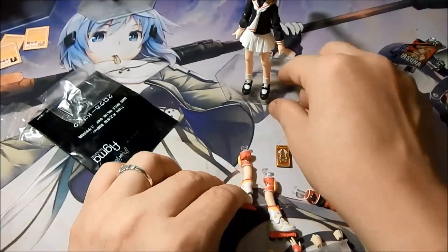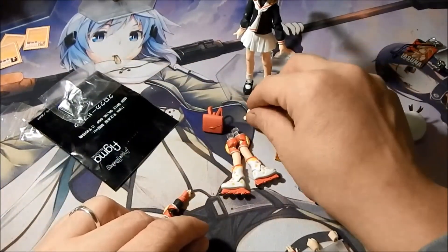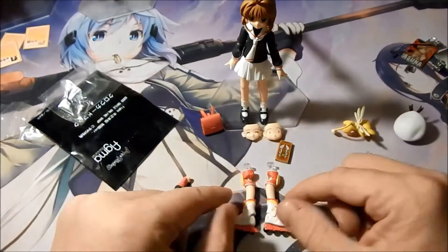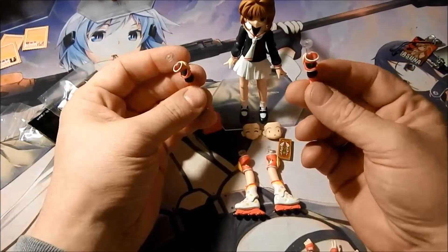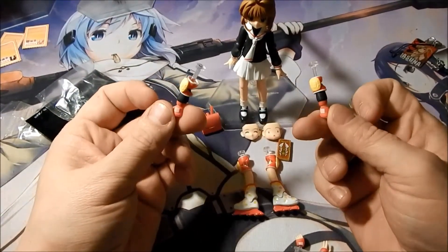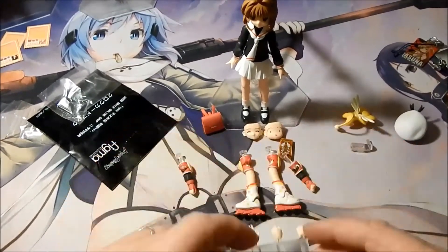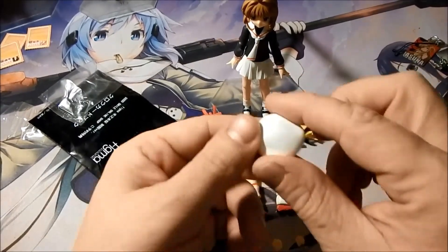So here's everything you get with her: three faces — the one she's wearing plus two additional; two sets of legs, one with regular shoes and one with her skates for when she goes to and from school; two sets of arms, one with just her uniform and one with the wrist and elbow braces; two sets of hands; and her hat.